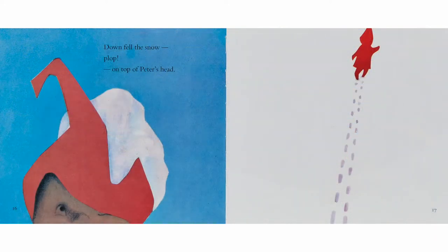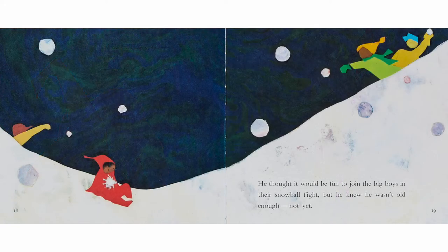A stick that was just right for smacking a snow-covered tree. Down fell the snow — plop — on top of Peter's head.